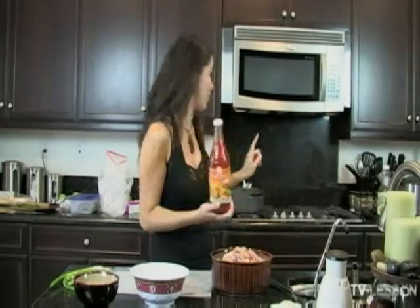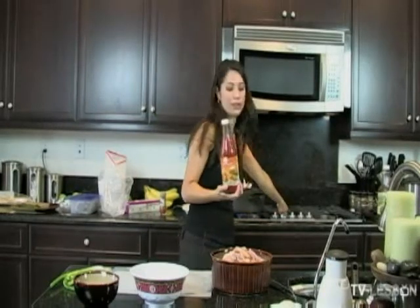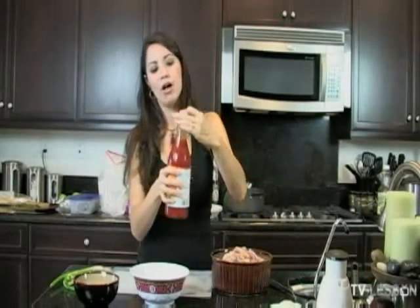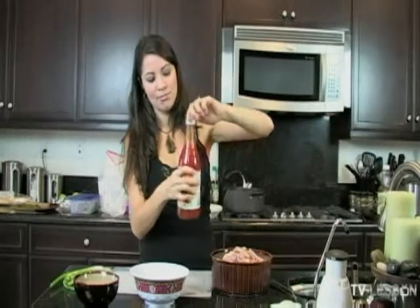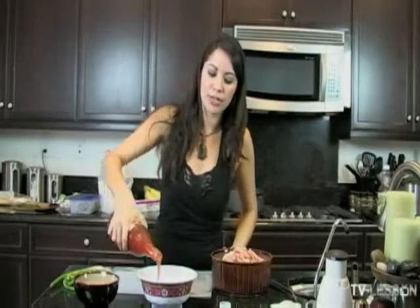What we're going to do with this sauce is, first of all, make sure you shake it really well. Make sure all the chili pepper and everything that rises to the top gets mixed in with the sauce. I'm going to pour a little more than half of it — it's really thick.